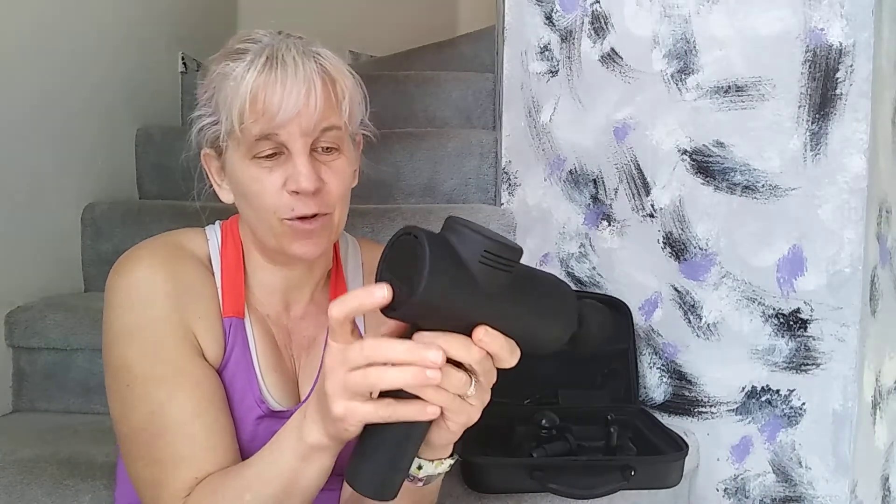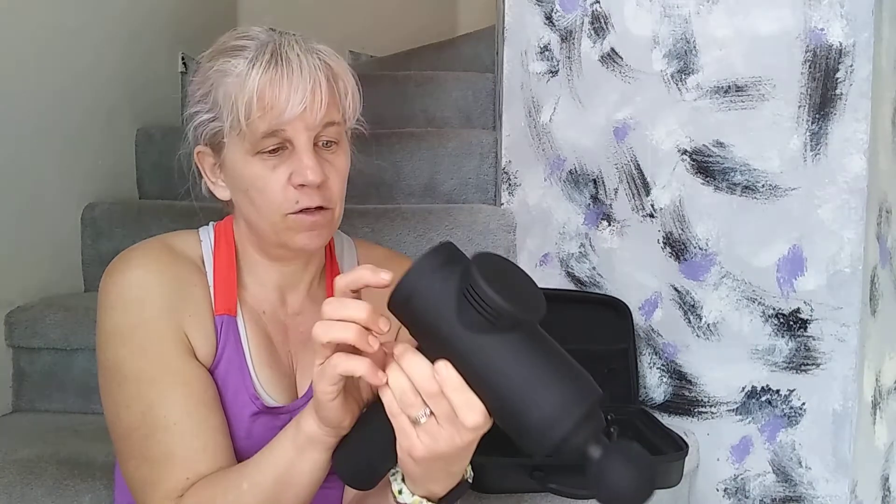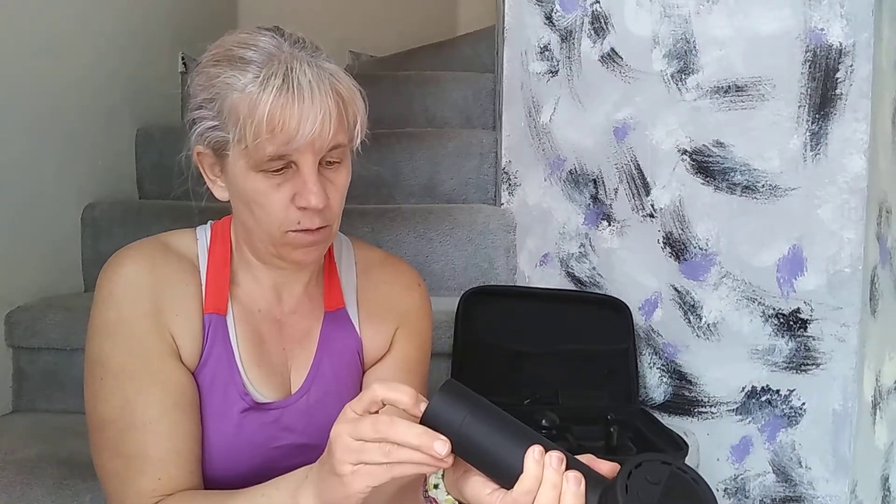Now let me show you how it works. Turn it on, press the button, put it on your muscle, and what it does is it gives those muscles a deep massage, which makes them feel better.